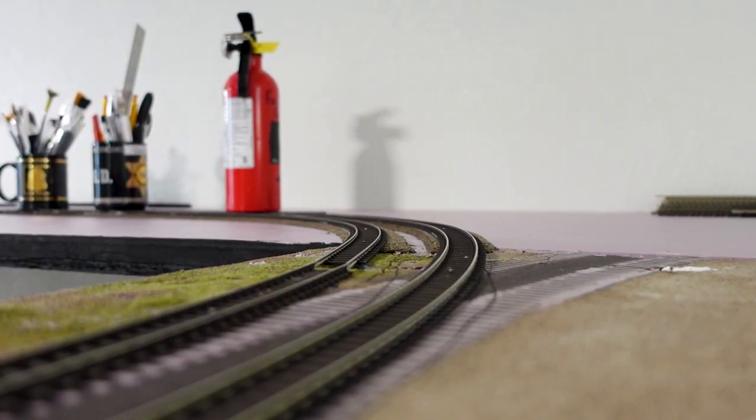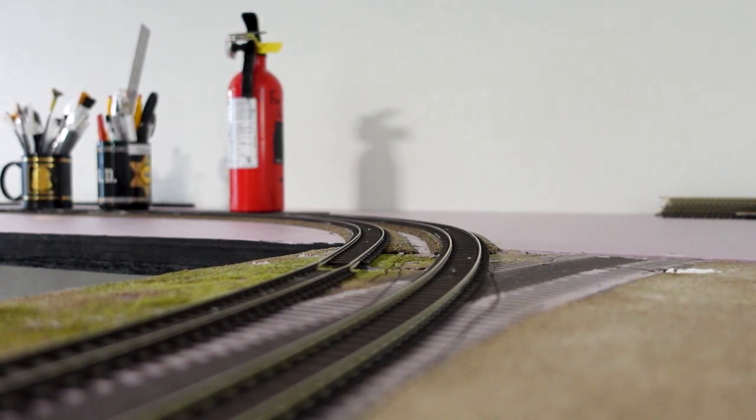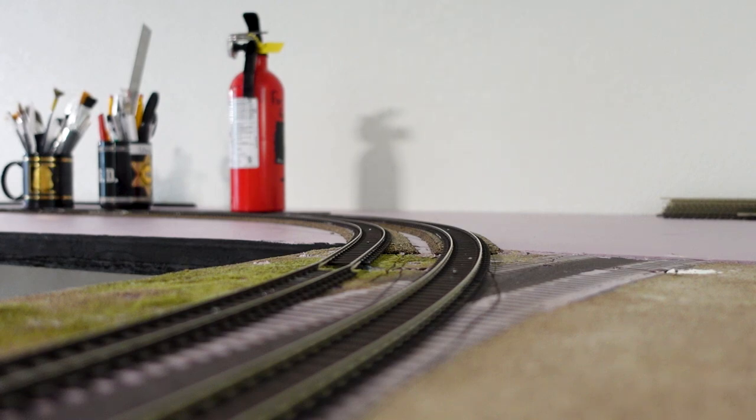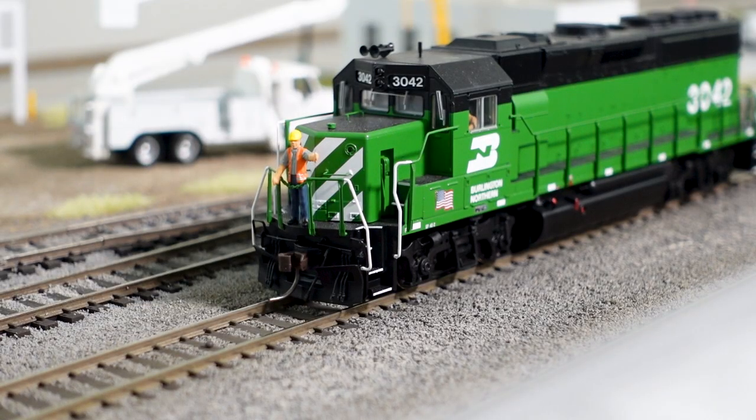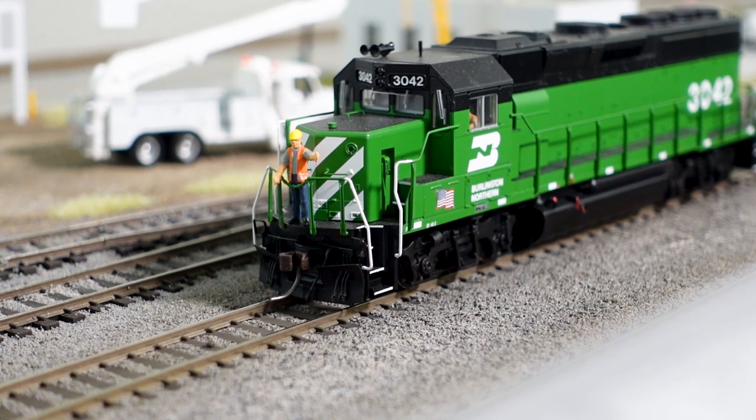We are coming to the end of the video and we actually have a lot of progress done. This episode was pretty much just the foundation and getting everything set up for the future. Quite honestly, this was going to be the hardest part of the track plan because it had the most turnouts, and it was just a matter of getting that curve correct since it has to be a minimum of 22 inches. I'm really glad we got that done and can now look forward to doing more scenery.